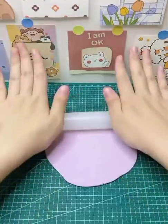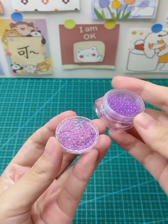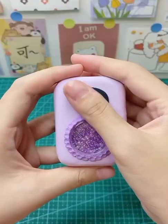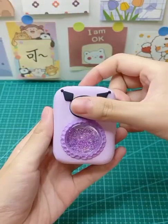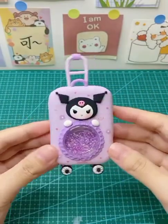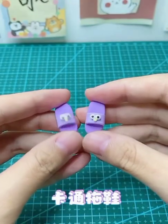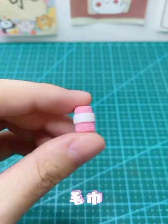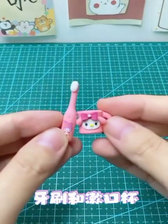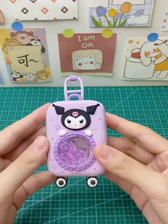In this clip you can see how we can make a beautiful small bag by using clay and plastic sheet. You can easily make a small cute bag. After watching this clip you can easily make a very cute and beautiful bag.